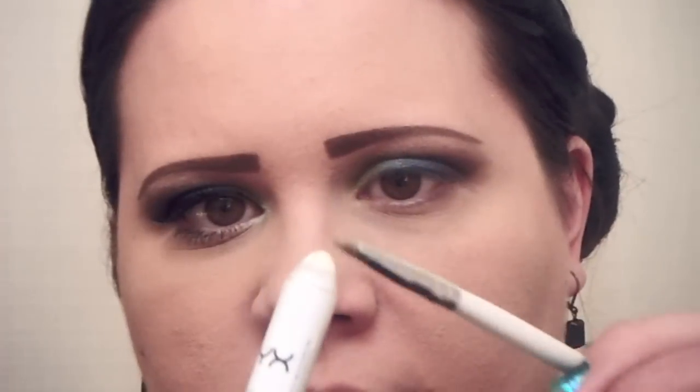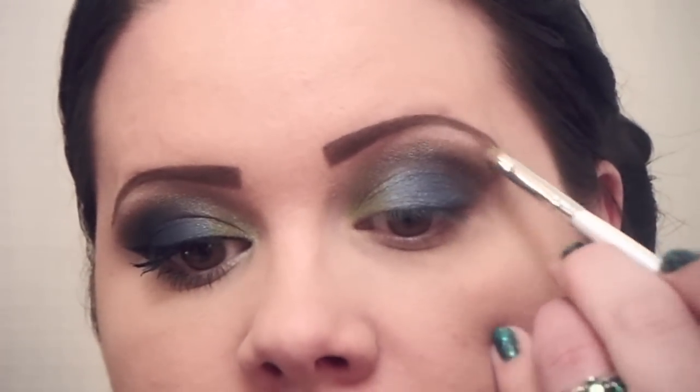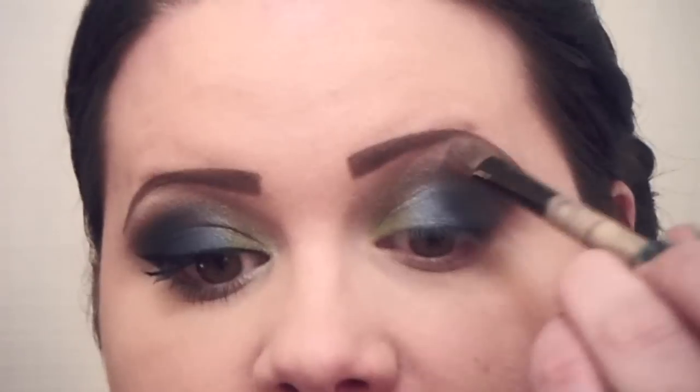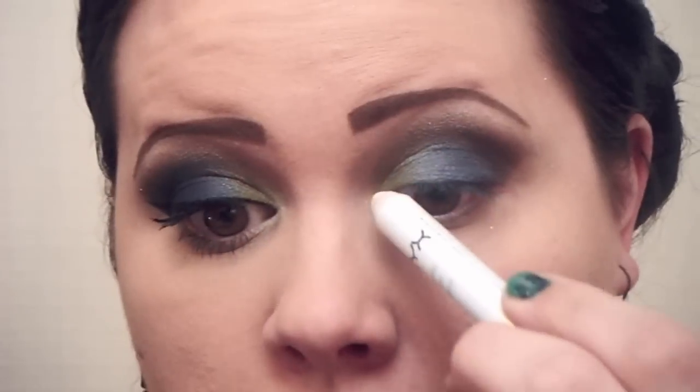Now I'm ready to apply the highlight. I'm going to first put down just the tiniest bit of NYX Jumbo Eyeshadow Pencil in Milk — applying it with a little brush, sweeping it into that small space. Then I use my highlighter brush to apply a little bit of this Beauty from the Earth color called Butt Naked. It looks really pretty with this especially since all the other colors are matte. For the inner corner and underneath, I'm using that Milk Pencil again right in the inner corner, dragging it all the way across and blending it right up into that green.